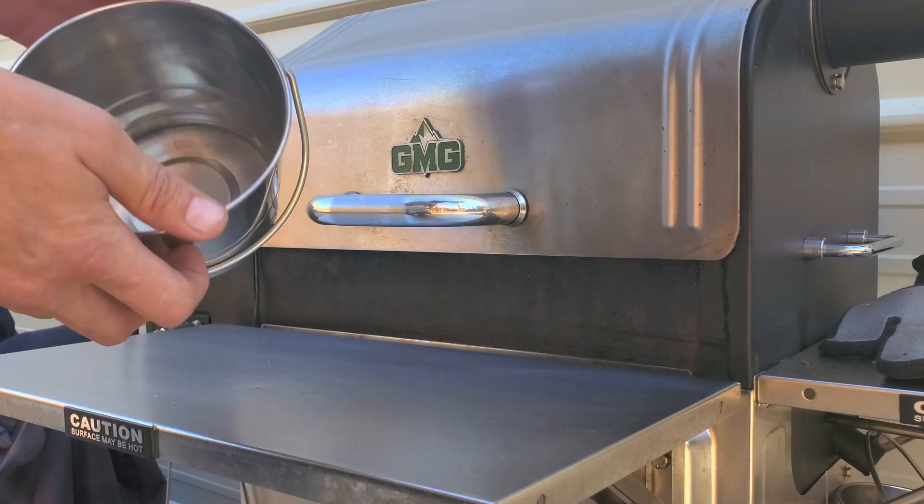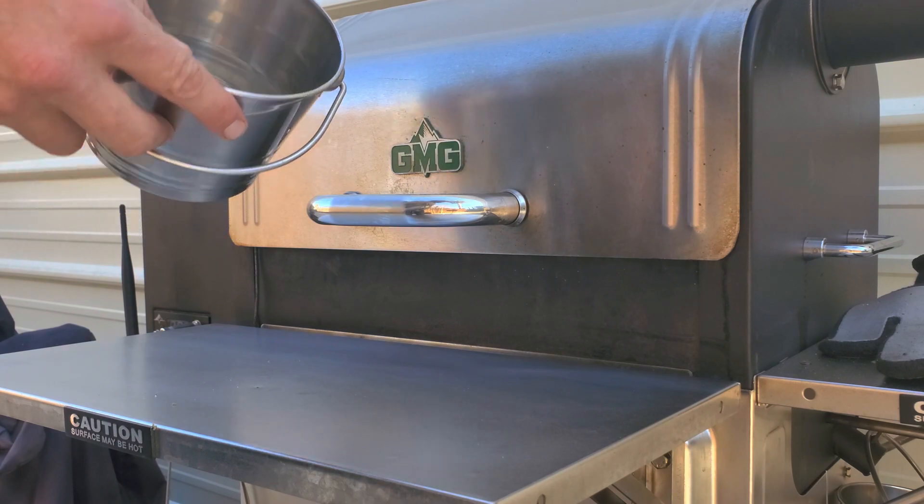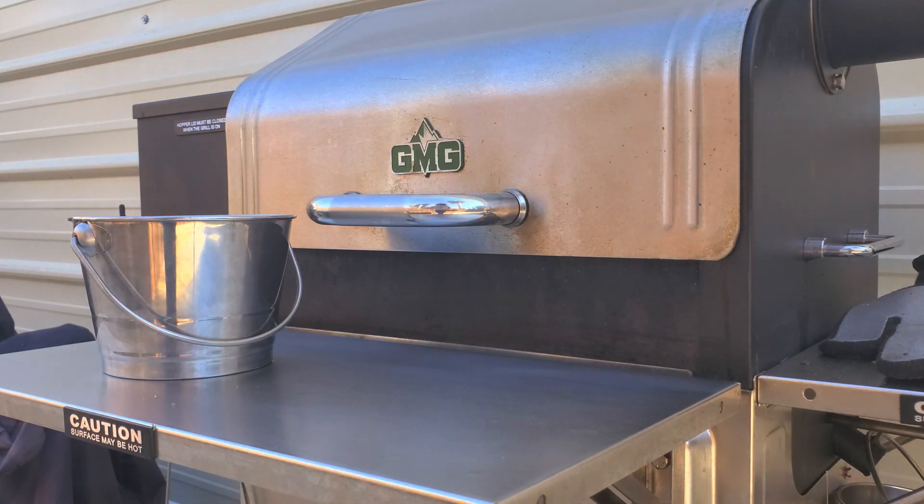We do offer replacement grease drip buckets as well as grease drip bucket liners that go on the inside here, which make cleanup super simple. We'll have links down below to both. Any comments, please let us know.